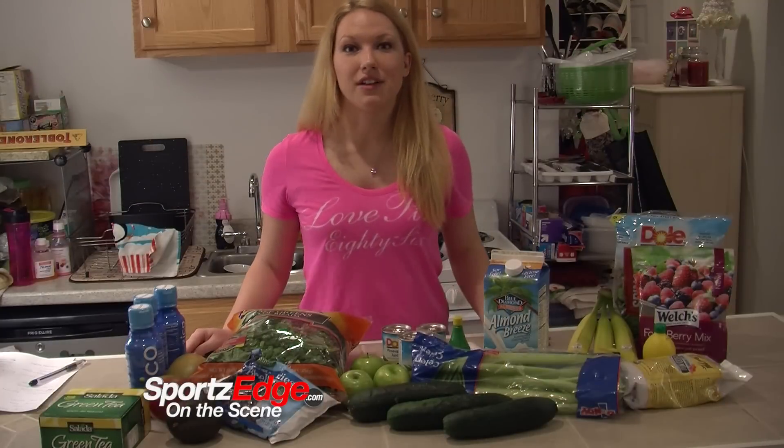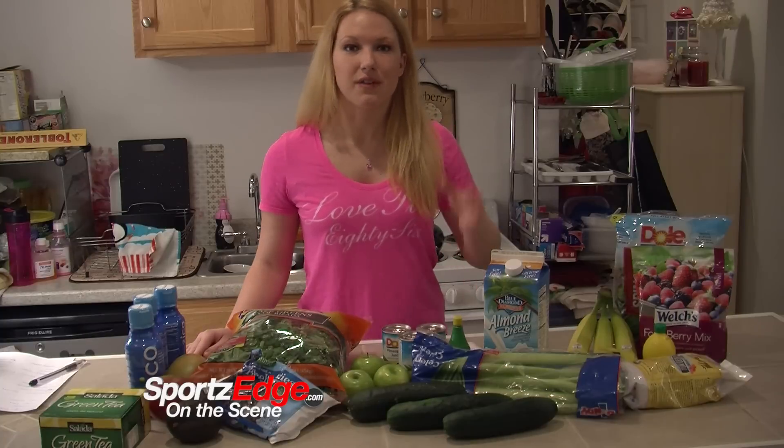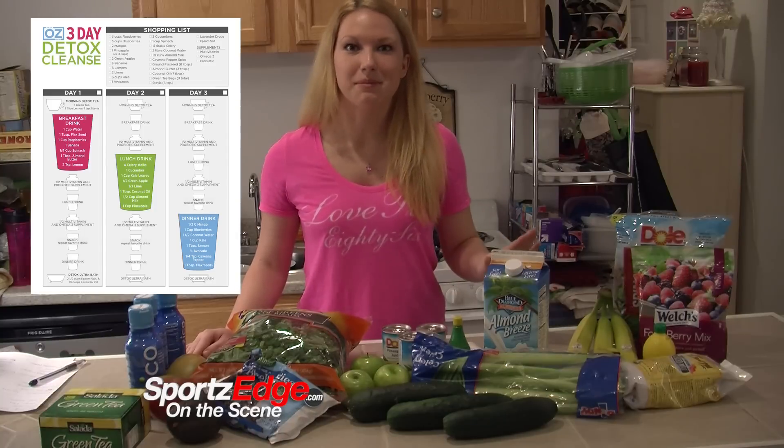What's great about the cleanse that I'm doing — it's the Dr. Oz Three Day Detox Cleanse — is that they already have a list for you. They have all the meals ready to go, so it keeps it very easy and organized. It has the shopping list when you go out. Nice and seamless, no issues there.